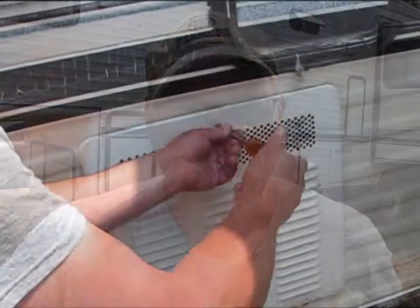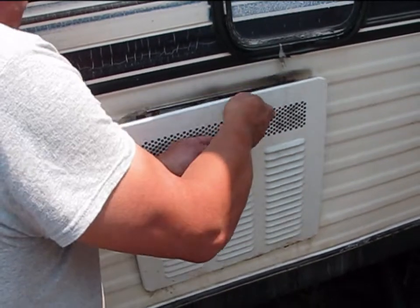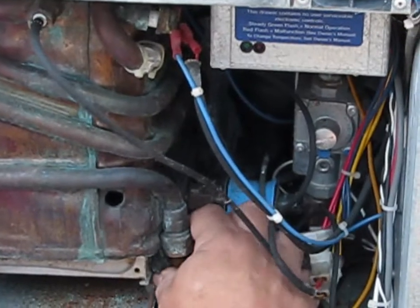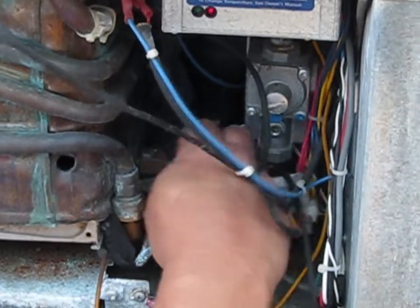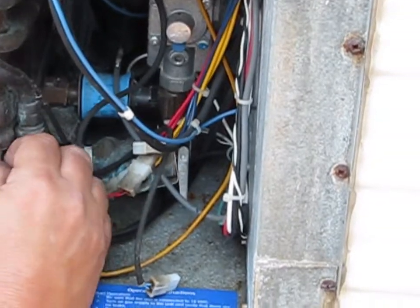Anyway, the thermistor went out on this tankless water heater. What I did is remove the cover by this one screw that holds the cover on. Once I got the cover removed, I went in and removed the insulated covering around the pipes to expose the pipes where I'm going to be replacing the thermistor.